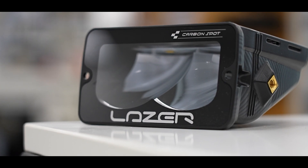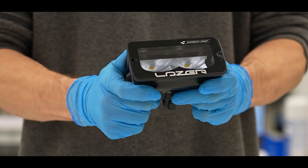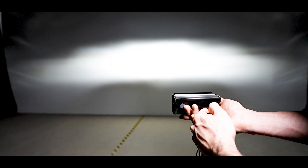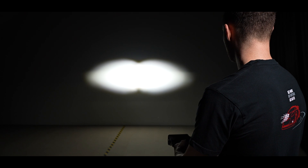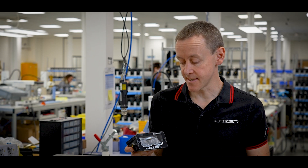The Carbon 2, which is the smallest of the lamps that we have, has now got a wider beam pattern. We've got a really nice wide spread, and then we've got a long range spot that is hitting really high intensity numbers if you're really wanting to use it for ultimate distance.